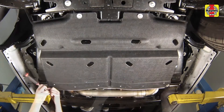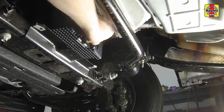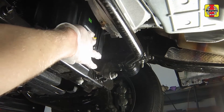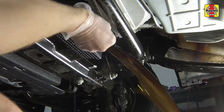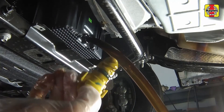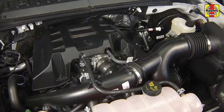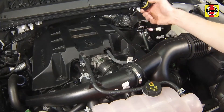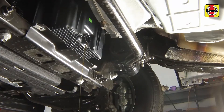Make sure the vehicle is on level ground. Being careful not to touch the hot exhaust components, position a drain pan under the engine oil drain plug. Clean the area around the plug, then remove it by turning it counter-clockwise by hand and pulling it straight out. Wearing protective gloves is highly recommended. Remove the oil filler cap from the valve cover to allow the oil to flow out more easily. Allow the old oil to drain into the pan.